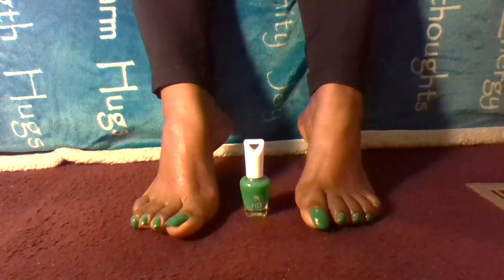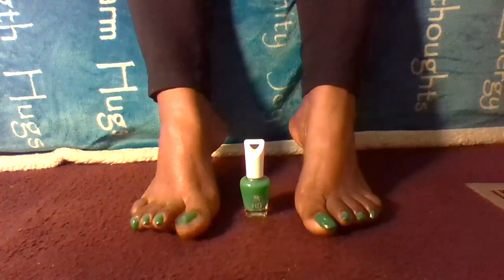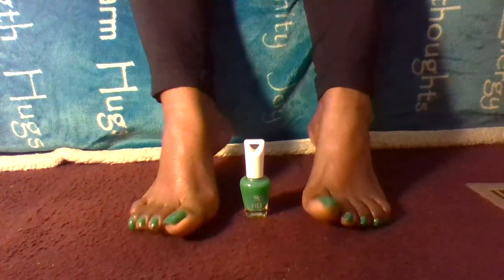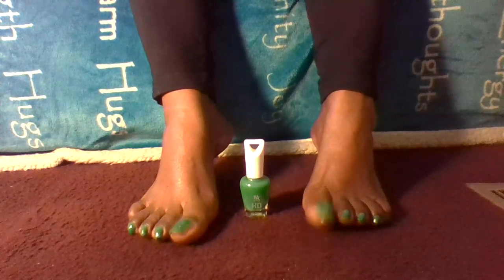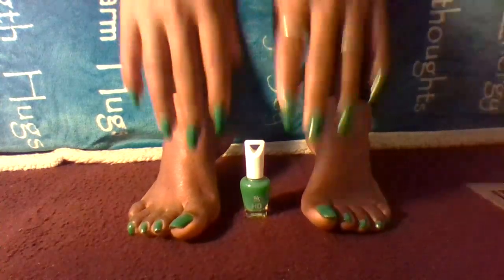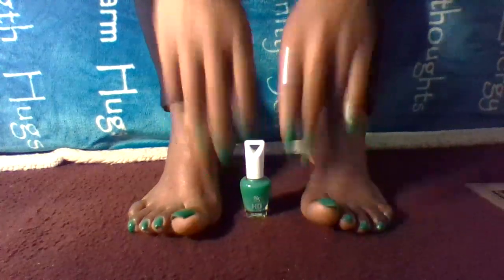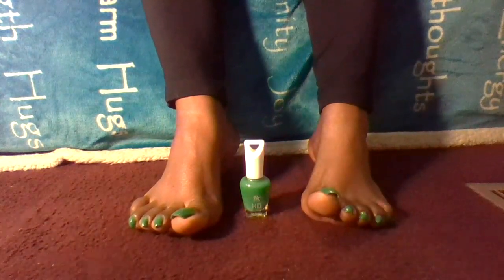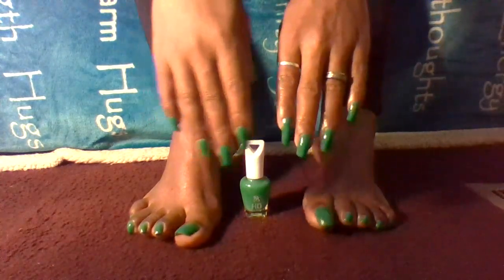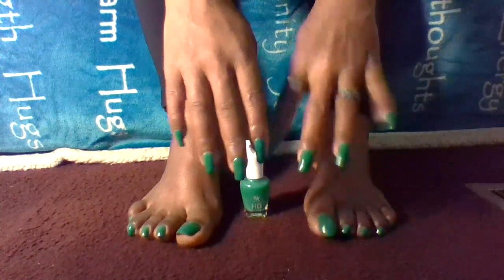Number three: it goes on very smooth — very smooth, and that is a plus. Number four: it's only a dollar and ninety-nine cents — one ninety-nine. And the last advantage that I love about this nail polish is that my husband absolutely loves it on my nails and feet.